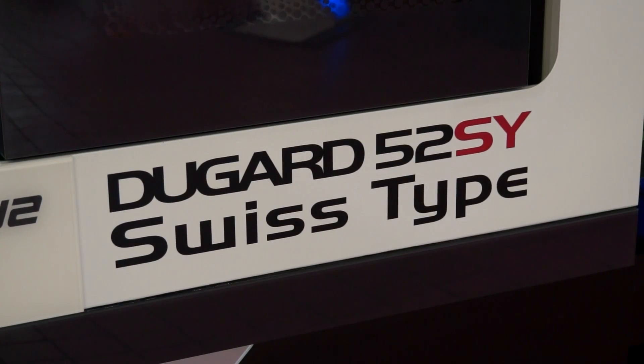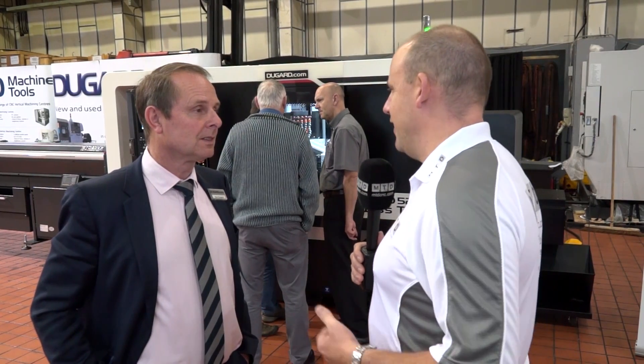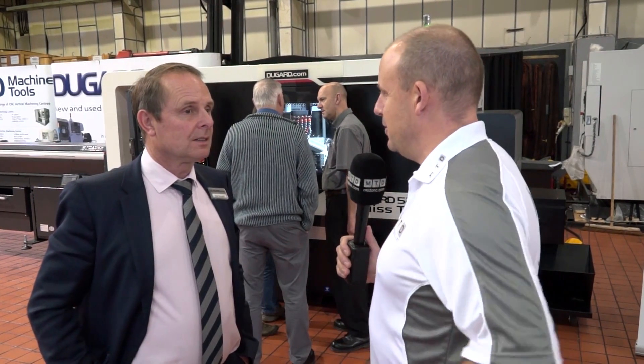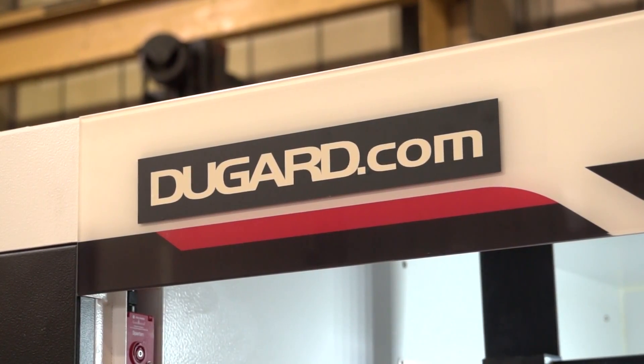The first point I want to mention is the 52mm bar. Tell us about the size of bar that you can actually do and how that configures. Well, you need to go back a bit. We've been selling a 32mm capacity machine for many years now, very successfully — there are several hundred now working in the UK. That's a 32mm machine without a guide bush, so it's quite an unusual capacity, and it doesn't require wastage on every operation.